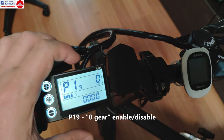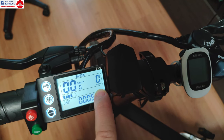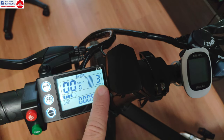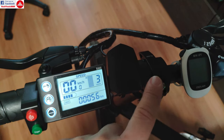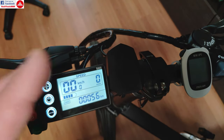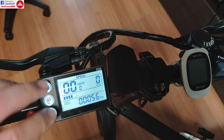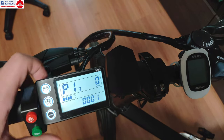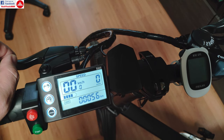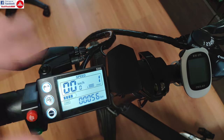P19 is another setting for the assisted and electric mode and how they work. On zero, you have a zero assist mode — meaning no assisted mode and no electric mode — then the assisted mode, then two speed limits for the electric mode. When you have only electric mode selected, you can still use the pedals as they won't be assisted. The zero setting is not very useful in some situations. If I switch P19 to one, the zero assist mode will disappear, so when the bike starts it will have only one assisted mode and two speed limits — fewer modes to switch through.